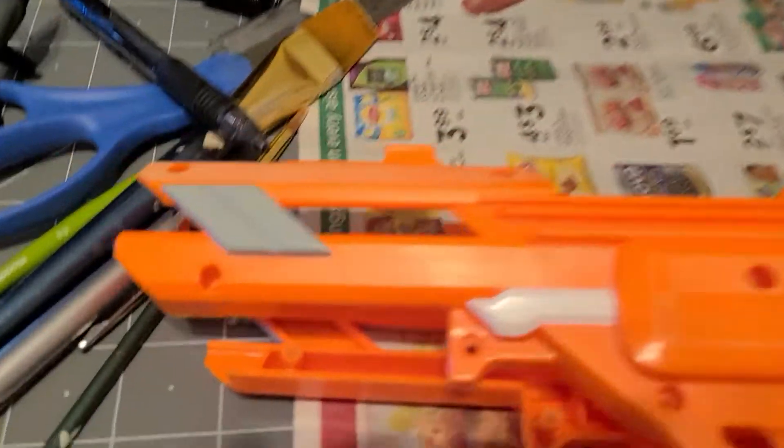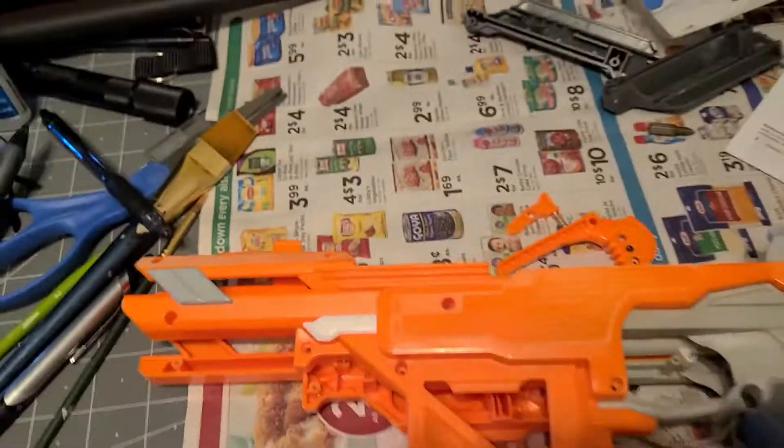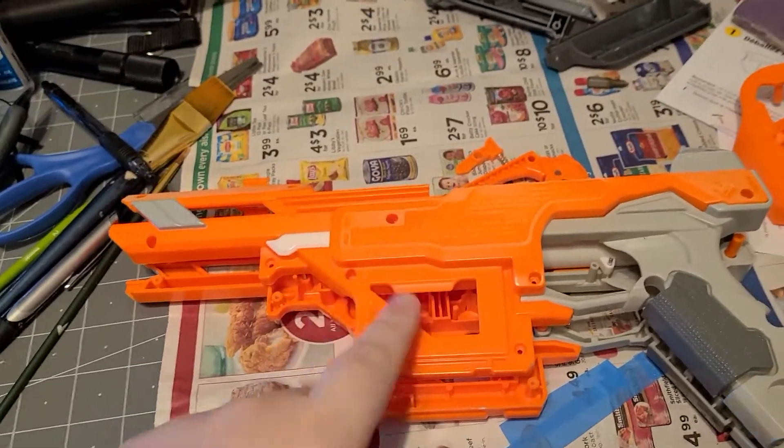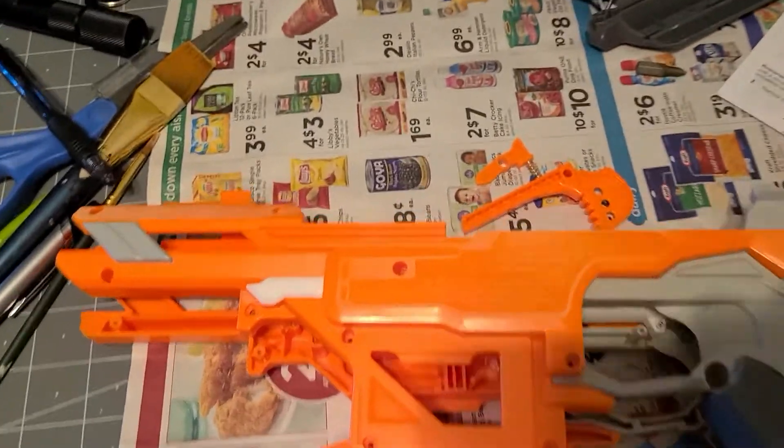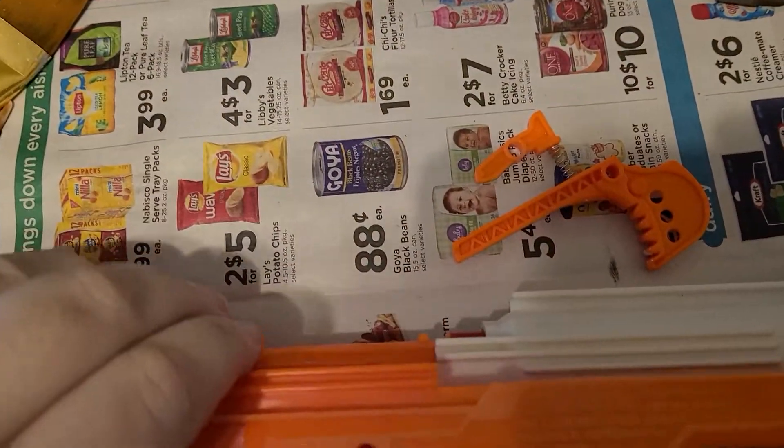From there, everything's pretty simple. This will get closed up. This section will get filled in. And there will be a scope added to the top. And then this section here will get filled in as well.